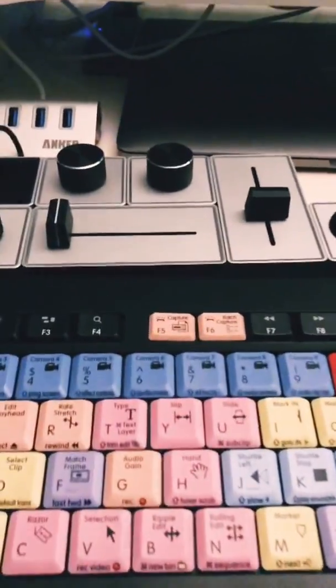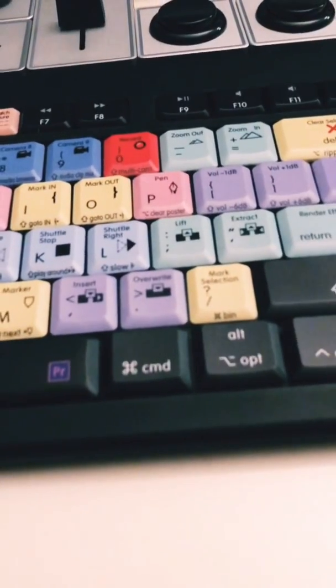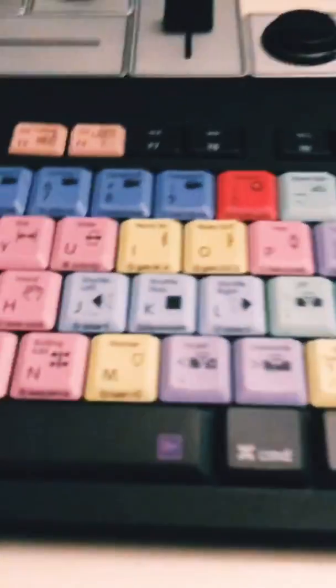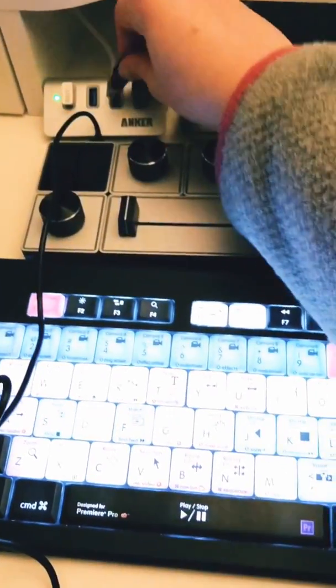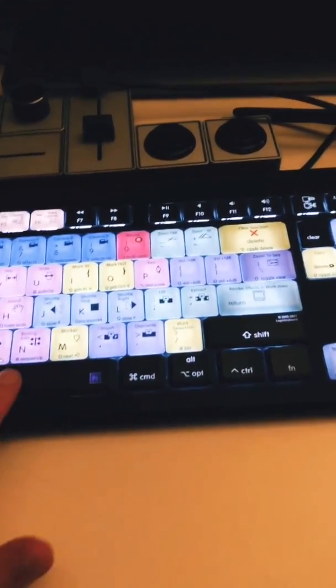Now I need to plug in my keyboard — it's a Logitech keyboard. What's really cool about this keyboard — watch this — when you plug it in, ta-da, it lights up! Which is so nice when you're editing, because you can see everything if you want to edit with the lights dim or whatever. It's super easy to see your keys.